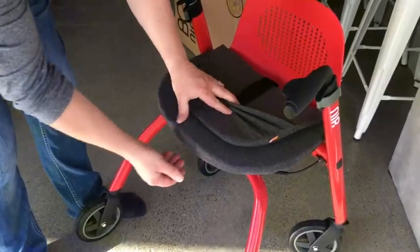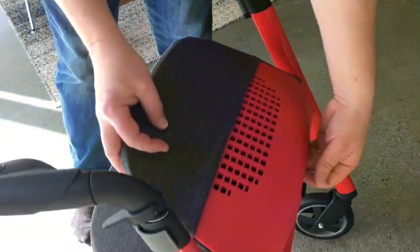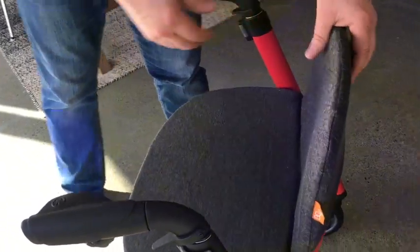To fit it, we just stretch it under the front lip of the seat and the back lip of the seat, then pull out the little tag and velcro it into place for security.